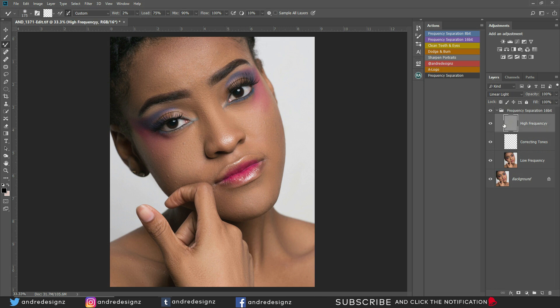Now I'm going to the high frequency layer and going to my stamp healing brush. Ensure that 'aligned' is on. What that does — if I sample right here and paint, if I go over here I don't have to sample again; I can just paint because it automatically selects a spot for me to work from. There are times you have to sample a new section of the skin, but it's always good to have the align option on.